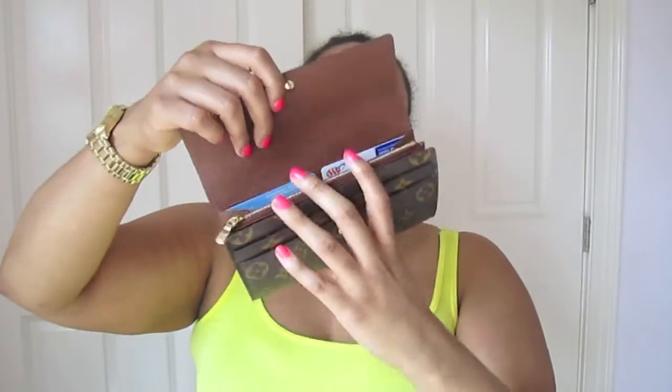I know there are other wallets like the Zippy, but I don't like how zip-around wallets open like an accordion where you have to flip it over to see the other cards. I wanted something easy to use, so the Sarah made more sense for me.